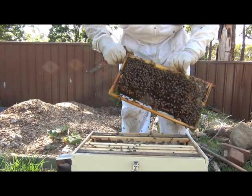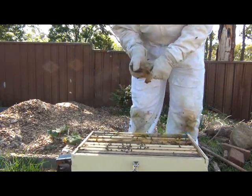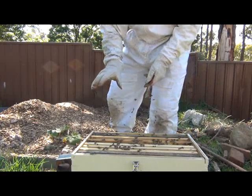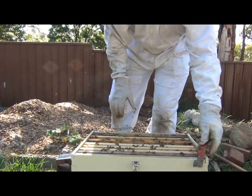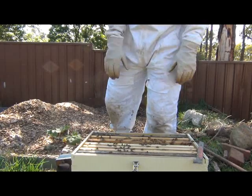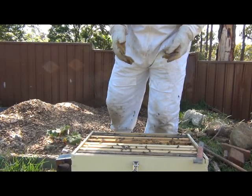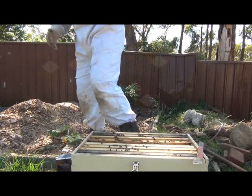I'm thinking I might actually split these. Actually, I'm not going to do it now because I need to get some frames ready first. So what we're going to do — actually I do have some frames. I have a bit of a plan. I've just got to go and get one thing, and then we're going to try and do a bit of a split and make a new hive out of these guys. They're obviously wanting to swarm, so I want to prevent that. I'm going to take some frames out with brood and some honey, put some drawn frames in, and let these guys think they've already swarmed.